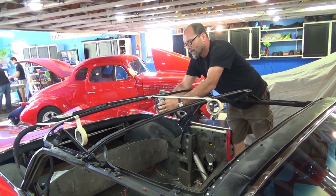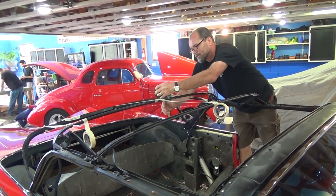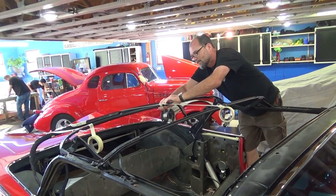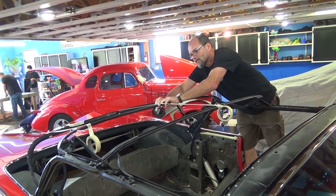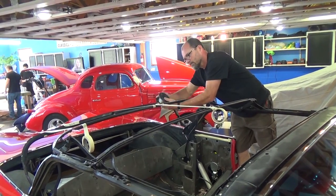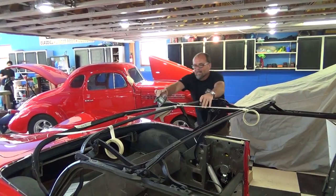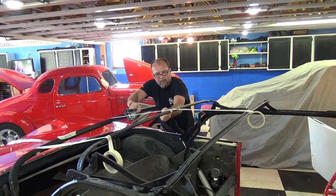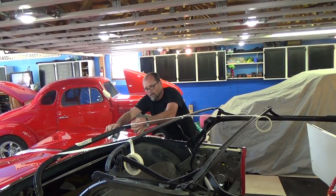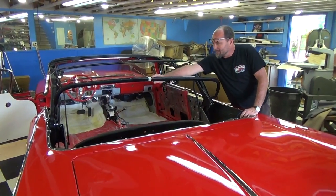Now that the bow height is determined, I'm going to put something more sturdy up here to make sure that bow height stays where it needs to be. I'm using bailing wire — it's almost like welding wire, roughly the same size. Any kind of wire that's pliable enough to wrap around there yet hold it sturdy will work.